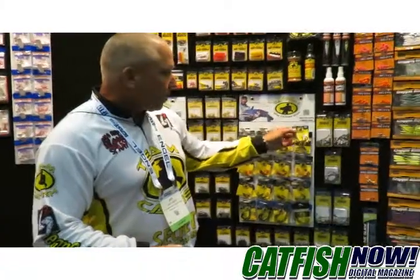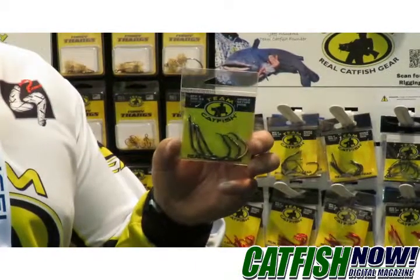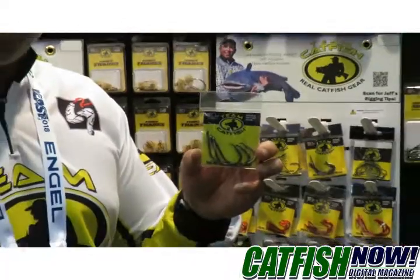Our number one selling hook at Team Catfish is the 8-aught double action. We've been selling these since 2006 — we've sold hundreds of thousands, maybe millions of hooks.